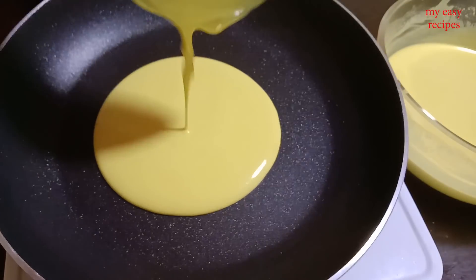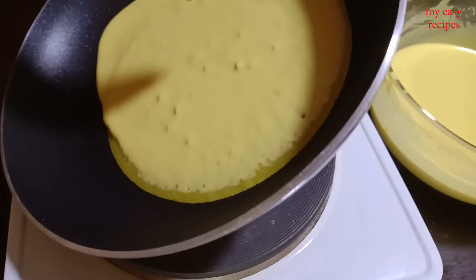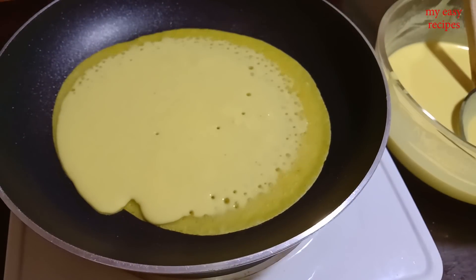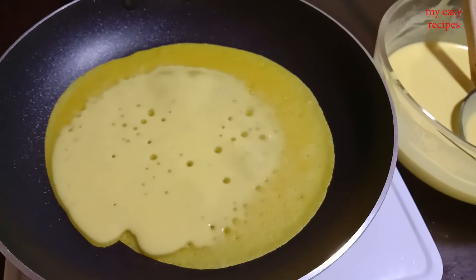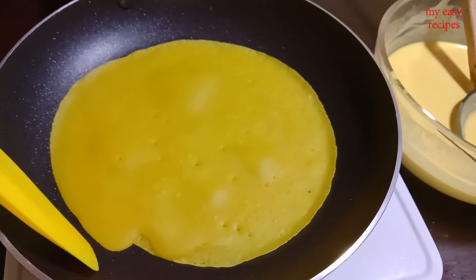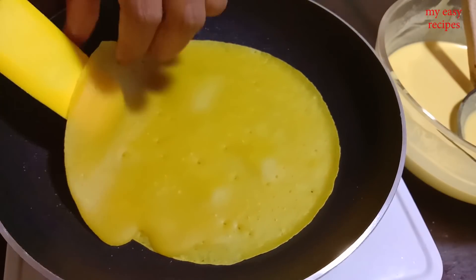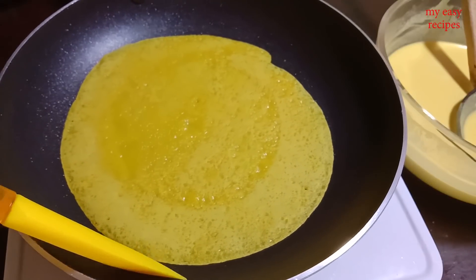Add 1 cup of butter. Then add the pancakes to the pan. Add on the cake, add in the cake, add 2g of pancakes. Add a bowl of pancakes, add an oiled fry.